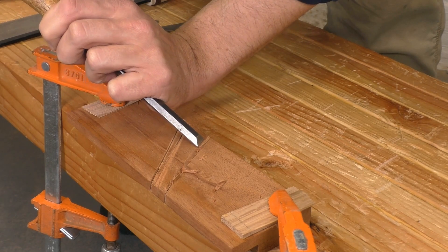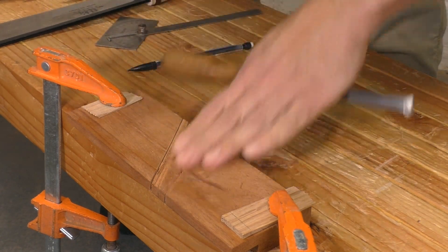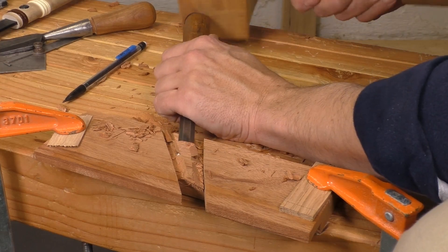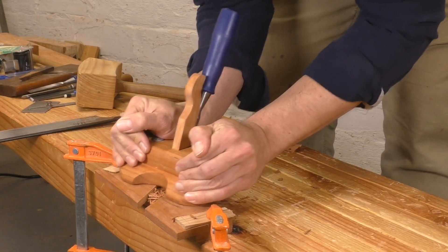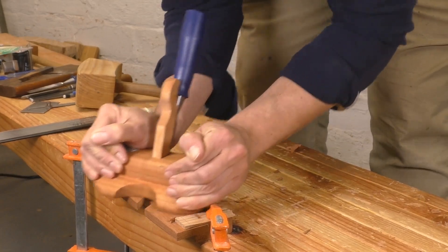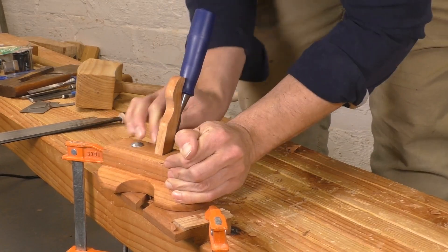I've already made two pretty big mistakes in this build, but I'll give you a spoiler alert — the tool still came out fine. Making the throat a little bit wider won't hurt anything, and soon enough I'm chiseling out the waste. With the bulk of the wood removed, I need the bottom to be very flat and level. For this job, I really need a router plane. Luckily I built one in last week's video, and it's just the thing for removing the last bits of waste and smoothing out that inside wall.